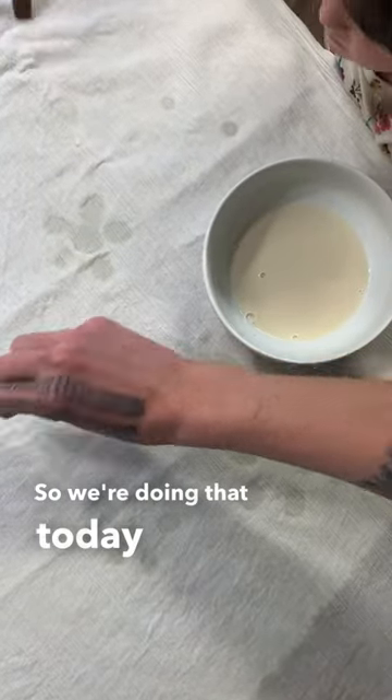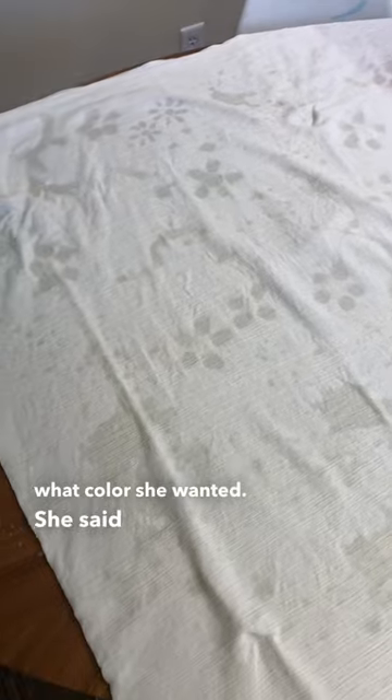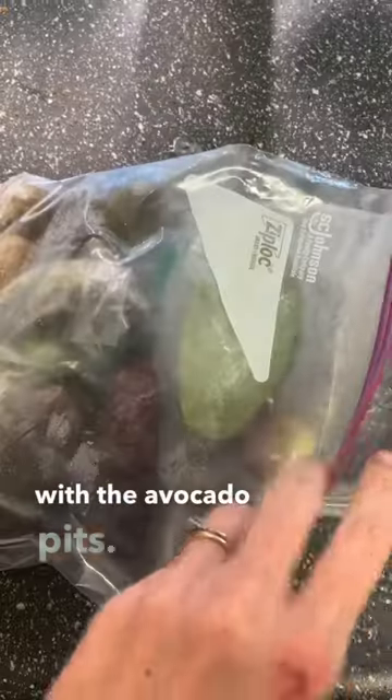So we're doing that today. When I asked Luna what color she wanted, she said pink, so we went with the avocado pits.